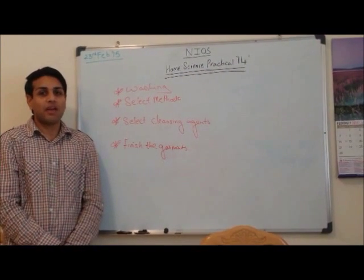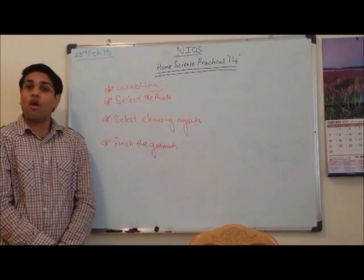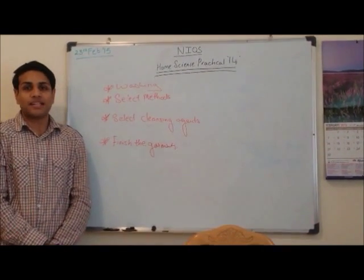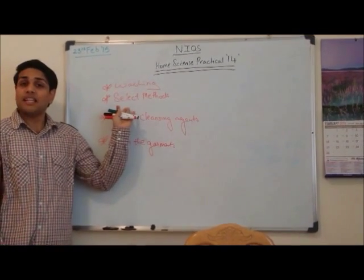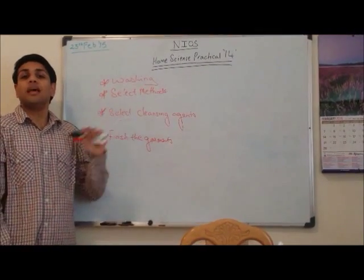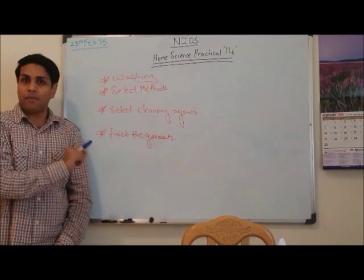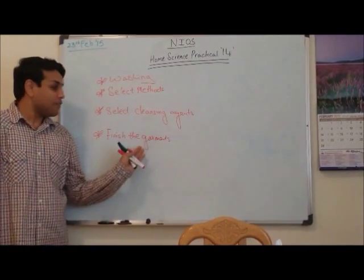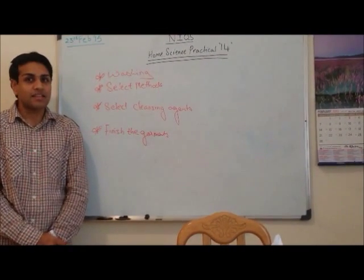Hi dear students and welcome to the NIO with Home Science practical number 14. Our today's practical is about washing and finishing different types of fabrics. The objectives are: number 1, washing different types of fabrics; number 2, selecting the appropriate methods used for washing these fabrics; number 3, using the appropriate cleansing agents so that no harmful effects are shown by the fabric. Finally, to finish the garments so they can be stored or used.